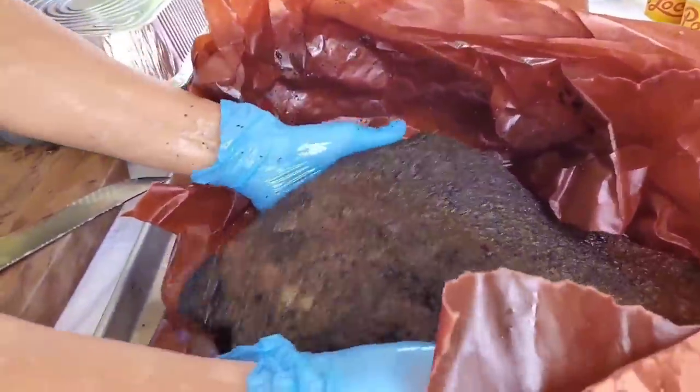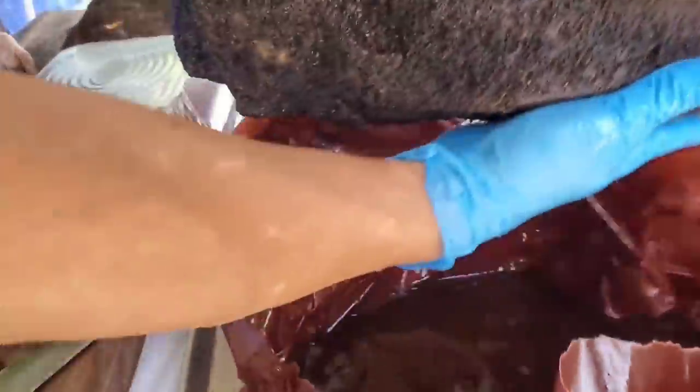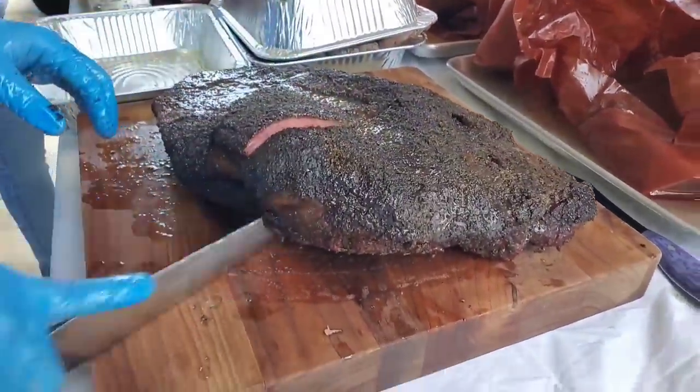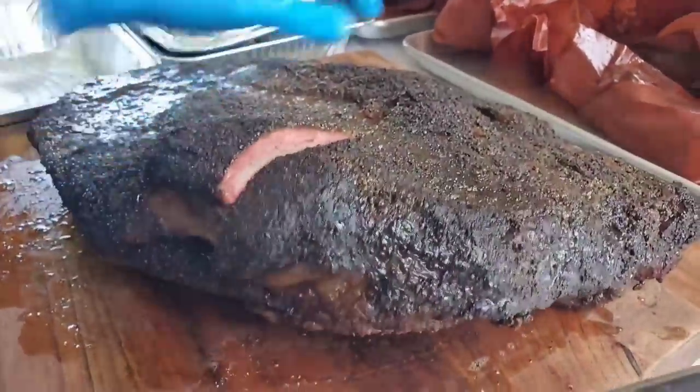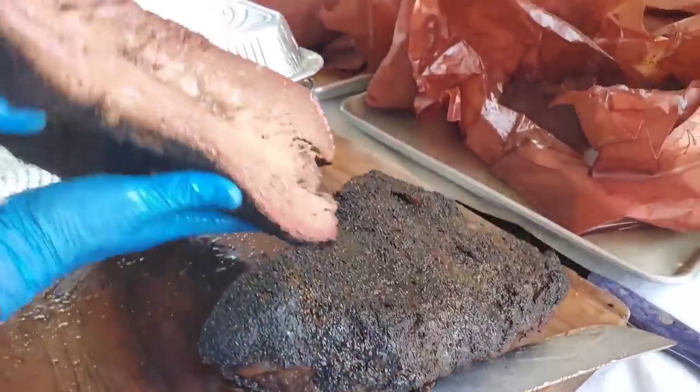Jiggly, jiggly jiggly. All right, very jiggly — look at that. A little nice jiggle to the meat here. See how juicy this is.